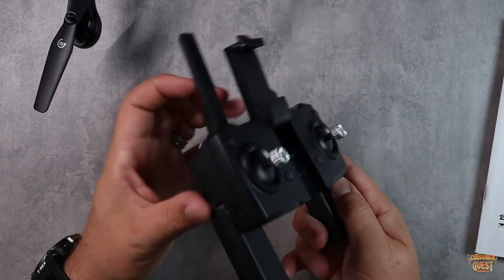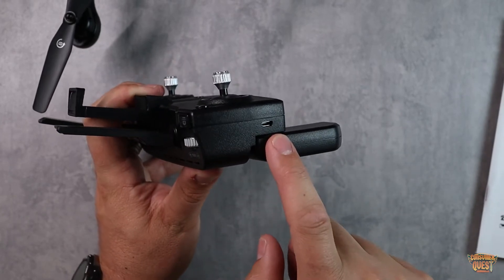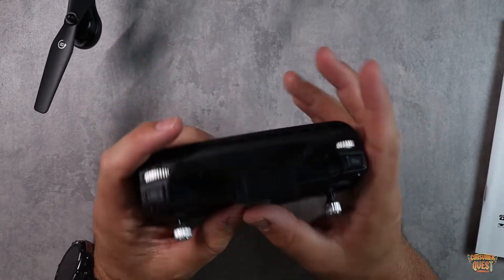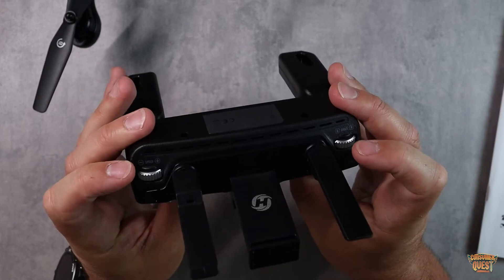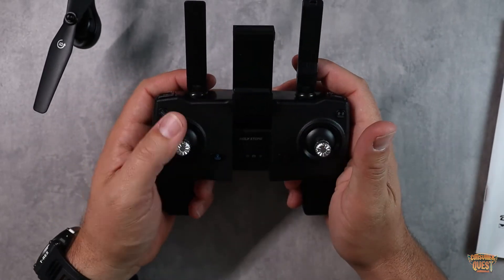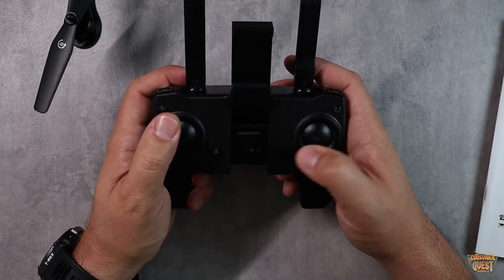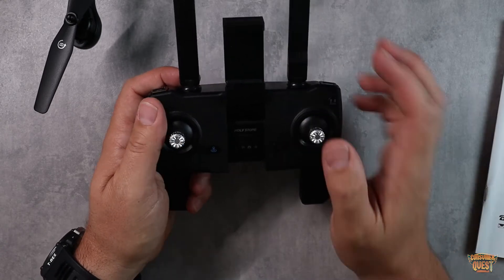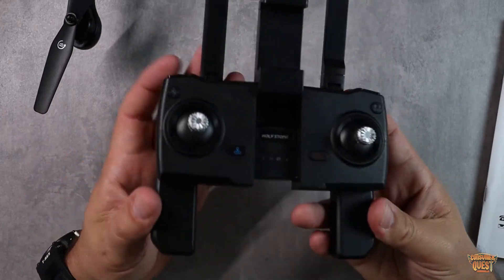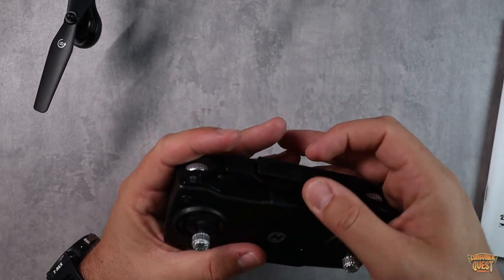The controller is also rechargeable via micro USB, which is super convenient. Once you get this thing up and running, everything you need is right here: camera controls, video controls, speed controls, angle controls, headless mode, auto-hover, auto-land, and auto-takeoff, plus standard joystick controls and indicator lights for all the drone's features. It's a very high quality, compact transformer-style controller that makes flying very convenient.